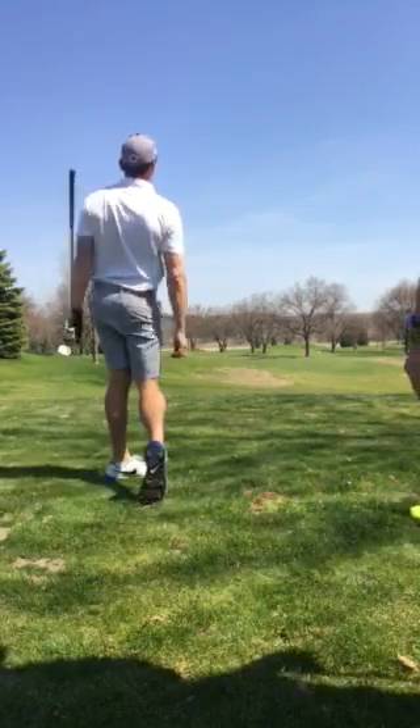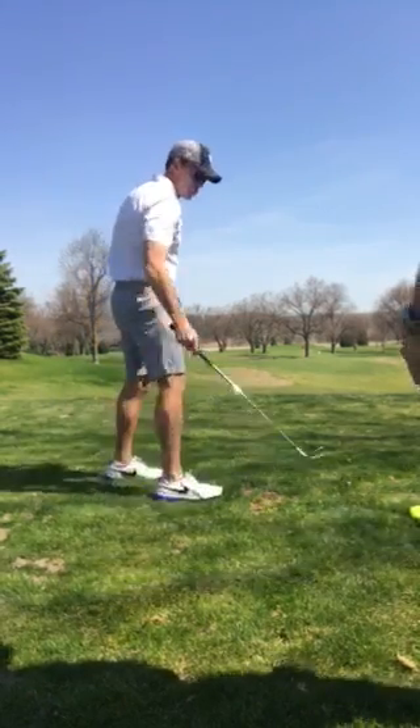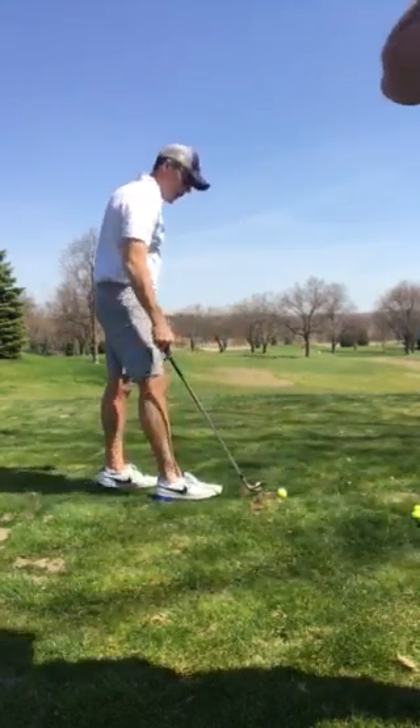There we go. Better. Just trying to stay taller, okay? And then you allow your hands to kind of rotate the way that we've been working on.